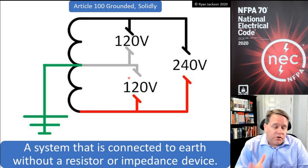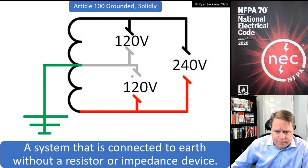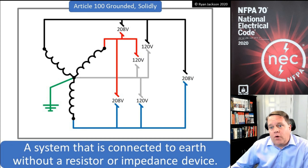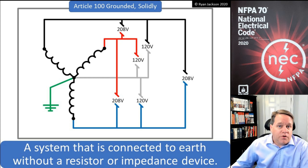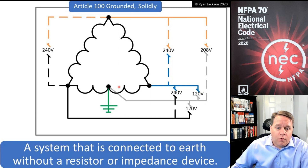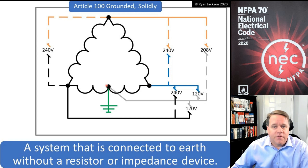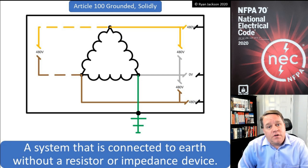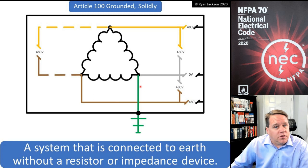Let's look at a few examples. For a 120/240 volt single-phase system, I go from the transformer middle point of the phase and ground the system — that's a solidly grounded system. For a three-phase four-wire Y-connected system, I go from the XO point and connect it down to the earth — solidly grounded. For a high-leg delta, I pick a phase at the center and connect that phase to the earth — solidly grounded. For a corner-grounded delta, I pick one corner and connect it to the earth — solidly grounded.